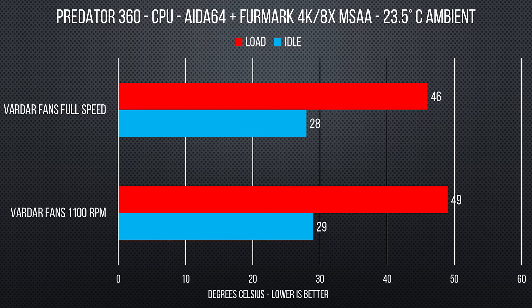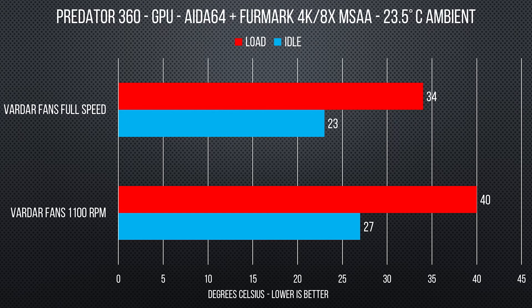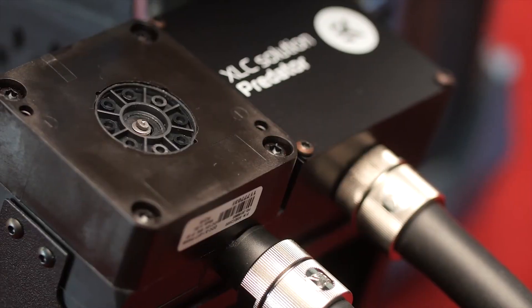It's not really a fair comparison against the other coolers, but we did crank FurMark up to 4K, and with 4K FurMark running on the GPU and the CPU still being pushed by the AIDA64 stability test, the temperatures on this thing were pretty impressive. I was quite happy with it.